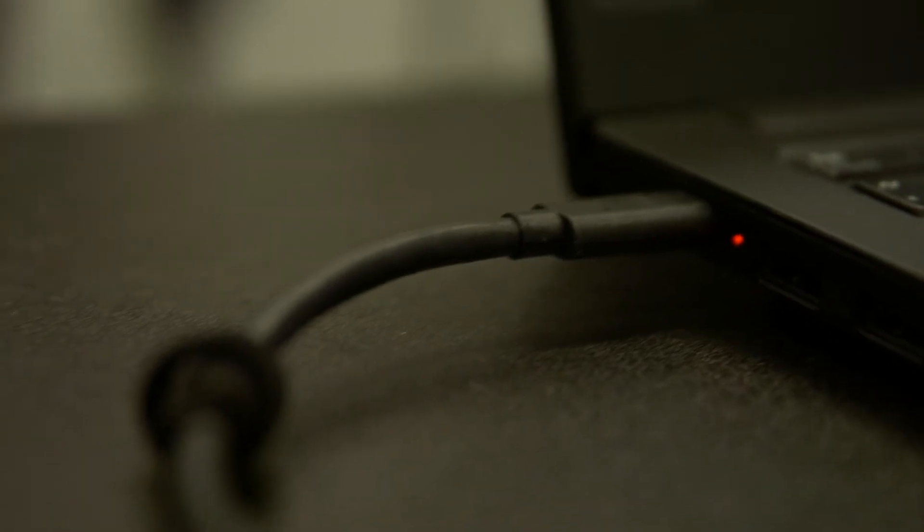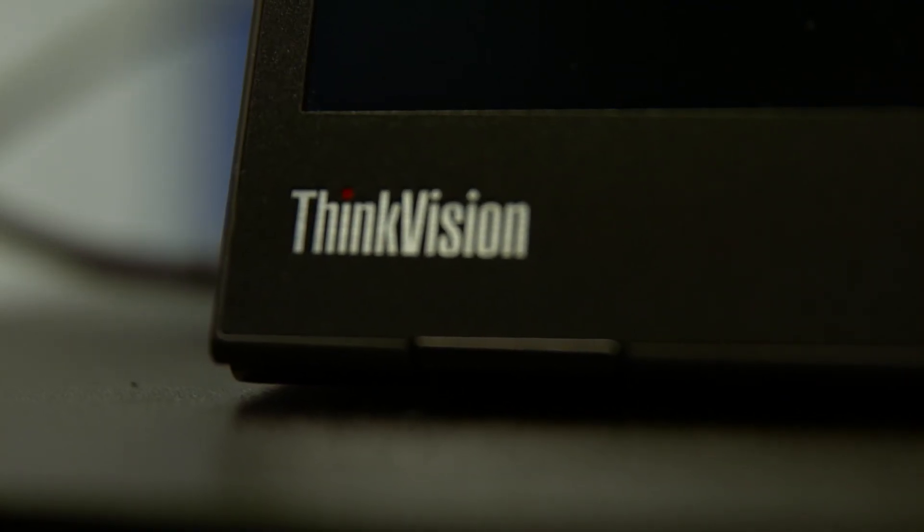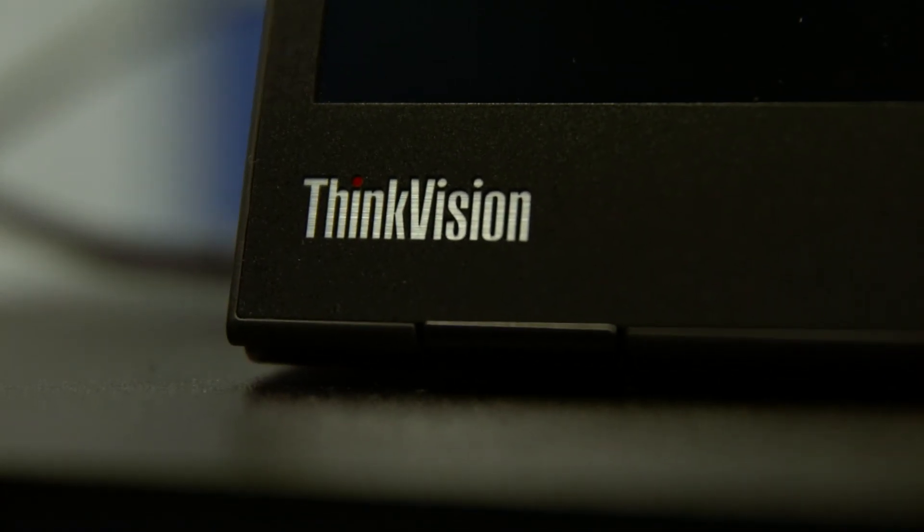So don't worry if you've been thinking about getting that M14 portable monitor and you have an E-Series laptop that only has one USB-C connection — here's the setup that you can do to charge your laptop while using that monitor. Hopefully this little tip on how to use the M14 portable monitor with your E-Series laptop was helpful. If you'd like more information about the M14 portable monitor, please let us know.